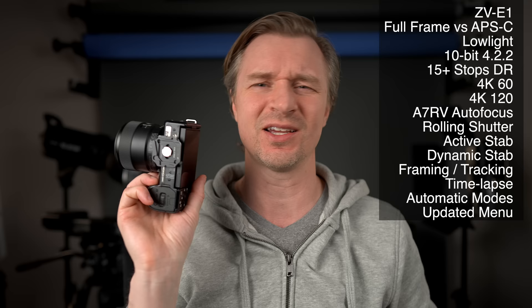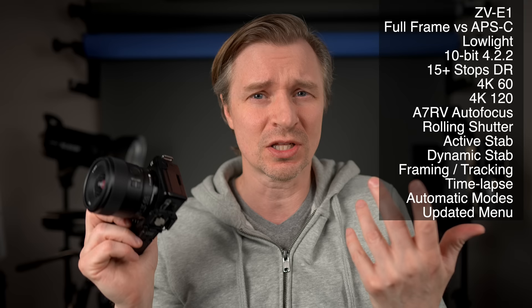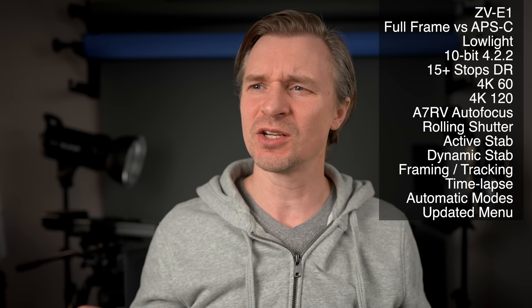The ZV-E10 has the old antiquated menus where you have to use buttons to navigate — you can't touch the menu to do anything, only touch to track or take pictures. The old Sony-style menu is clunky, whereas the new one on the ZV-E1 is much more user-friendly and easier to use. It has a touch interface plus swipe up and swipe to the side gestures.